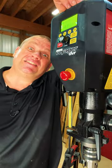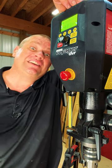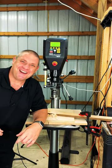So if you're looking for the latest in drill press technology, check out the Nova Voyager. This thing really is a game changer. Thanks for joining me today — check me out on YouTube at Flindog Woodwork. Take care, y'all.